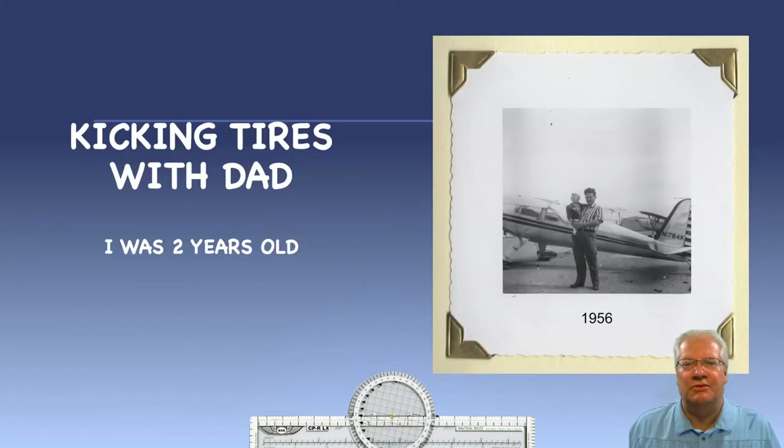When I was a young boy, dad would take me to visit various small airports in the Salt Lake area to watch airplanes take off and land. We would also kick the tires on airplanes parked on the tarmac, a ritual that can only be appreciated by true airplane aficionados. Dad would explain all the round dials and controls to me inside the cockpit — it all looked so confusing at the time. This is a picture of us when I was just two years old. I still love going to the airport today.